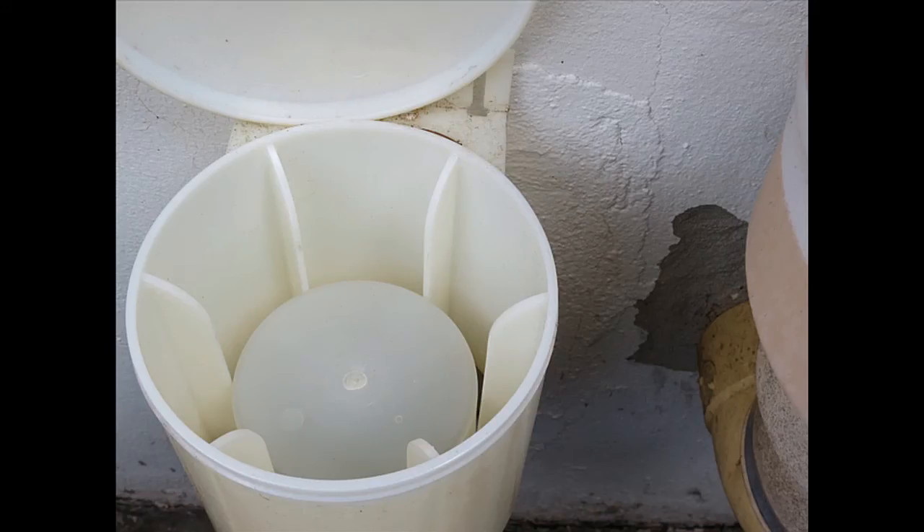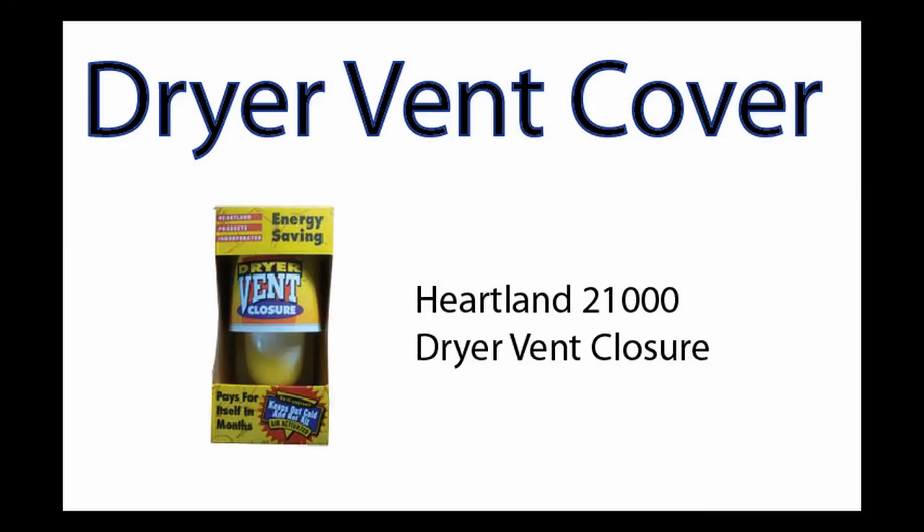So this is one good option. I'd recommend you go out and check the dryer vent closure you have now — see if it's jammed up, because there's a good chance that it is. Something like this is about $20, not too difficult to install, and as you can see after a year, there's no lint in there. It's called the Heartland 21,000 Dryer Vent Closure. There are other brands out there as well. This video is from HomeEnergyChecklist.org — thank you for watching.